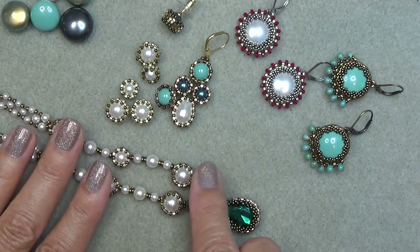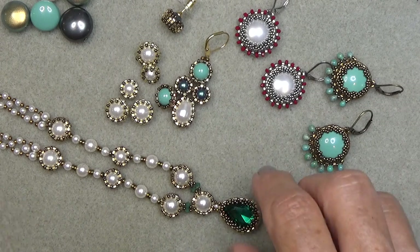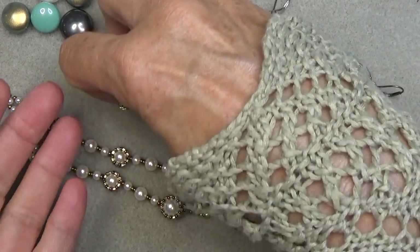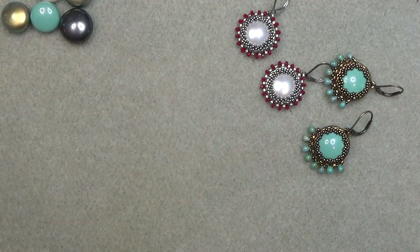Here's the halo necklace. There is a bracelet coming up - I'm still working on it, hoping that it will be next week's video. I got a request on YouTube to bezel a coin pearl, so I did. Let me move these guys out of the way and I'll show you the coin pearl. That's what we're going to do today.